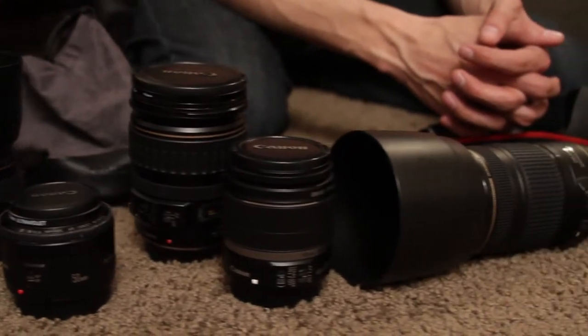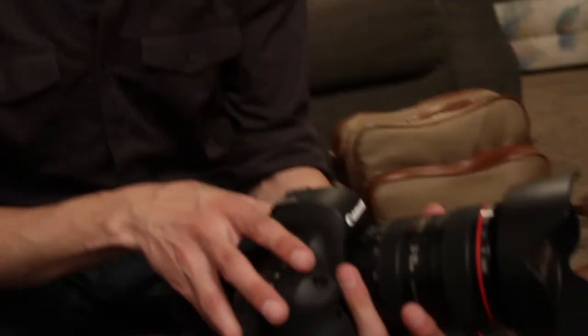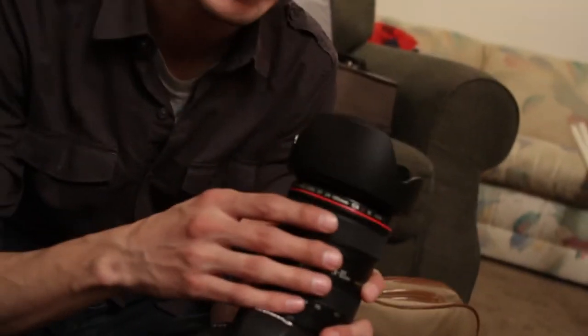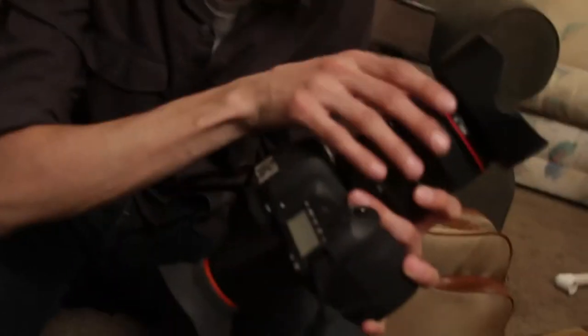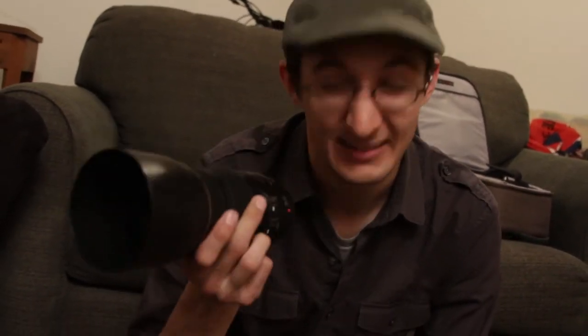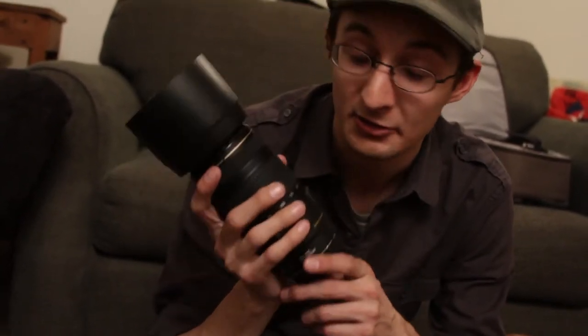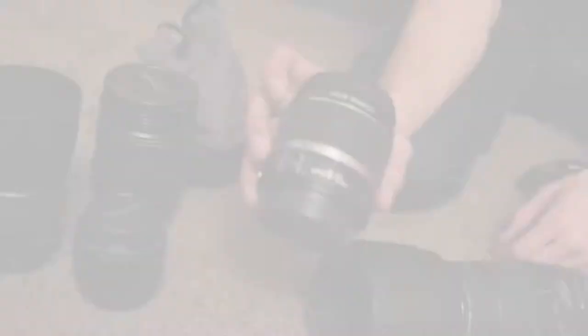Here is our assortment of lenses. We have the 24-105, which is a Canon L lens — you can tell by the red line, and that's the top-notch stuff. That's my personal favorite and our workhorse lens; it does pretty much everything but low light. Over here we have a 70-300, and the cool thing is it zooms in quite a bit — especially on the 70D, the 300mm turns into 480mm, so that's quite an extensive zoom. It has built-in stabilization, a miraculous marvel of mechanics.